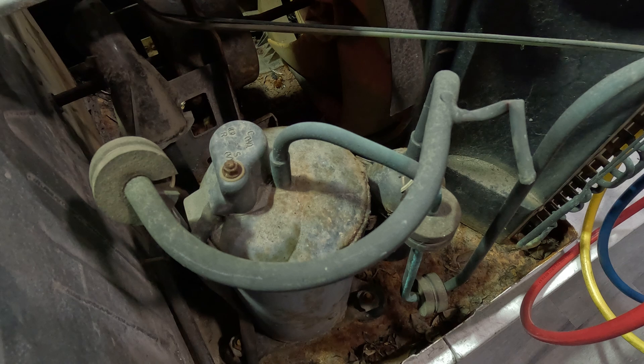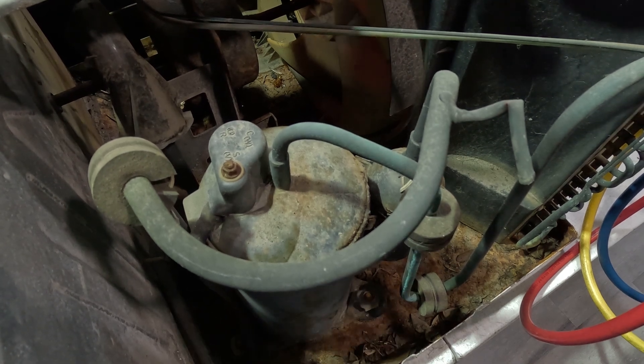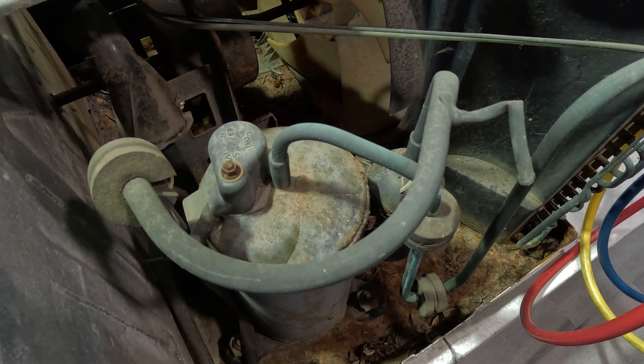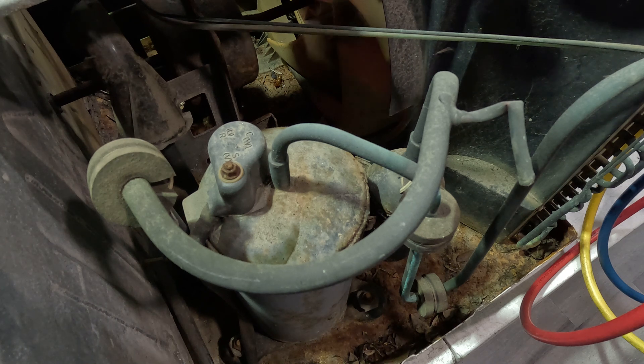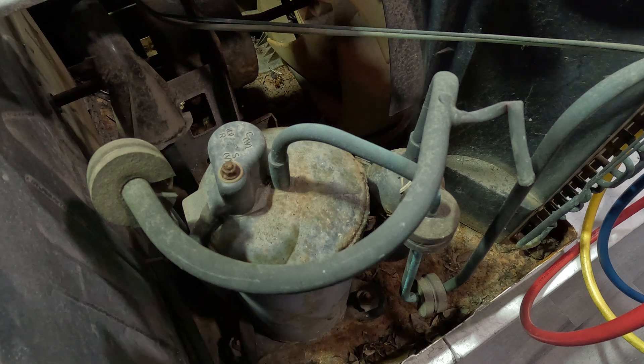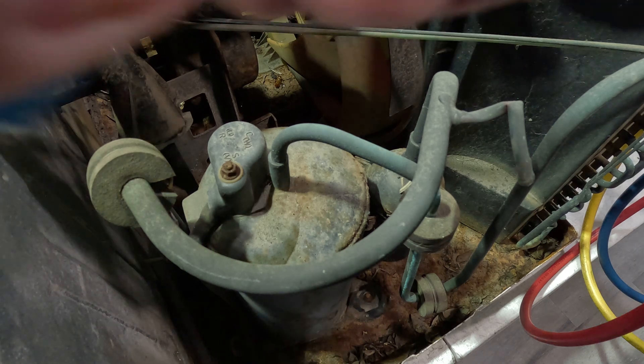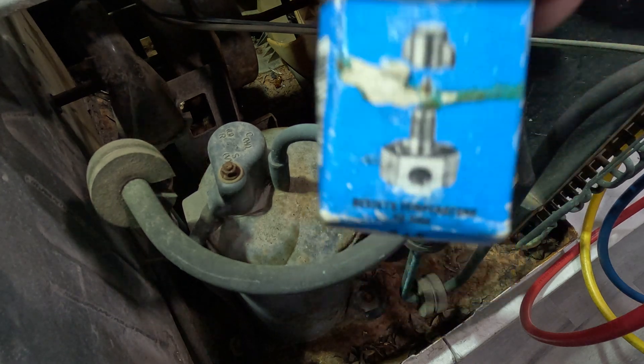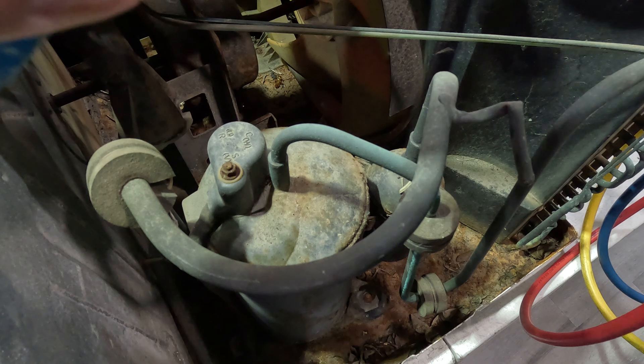When you install these piercing valves — they actually have about three names. Some people call them piercing valves, some people call them line tap valves, and some people call them oxidized valves. I actually call them line tap valves. We're going to go with my favorite one and I'm going to install this one.